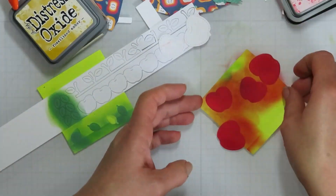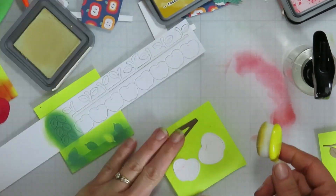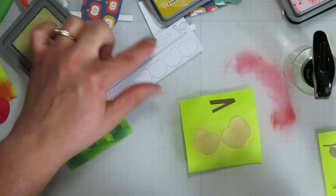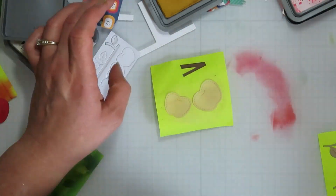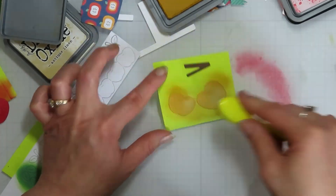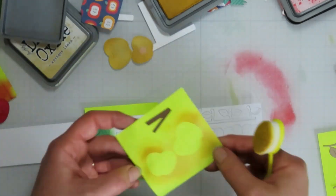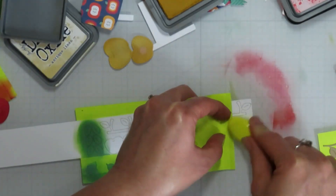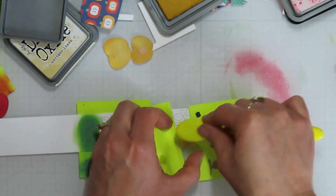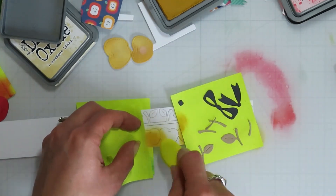So I ended up going in with Distress Ink in Lumberjack Plaid and then brought in Candied Apple for shading on the red. For my yellow ones I'm going to start with Antique Linen and darken it up with some Fossilized Amber just on the edges. I'm going to add a little bit of water splatter to them - I didn't commit to my sprayer and should have, to get smaller splatters. I got bigger splats but it is what it is.